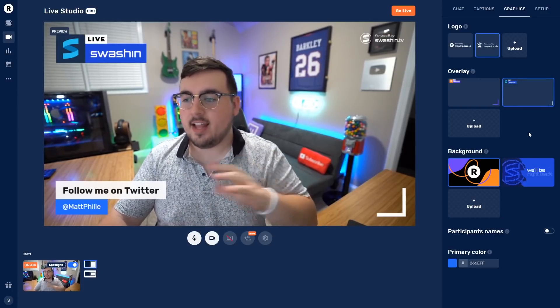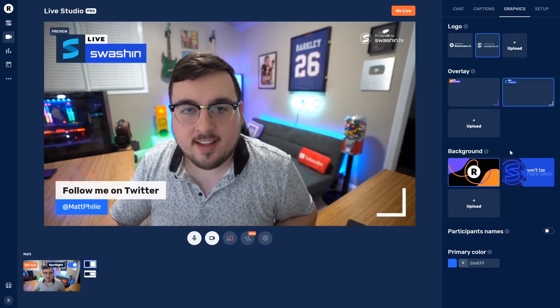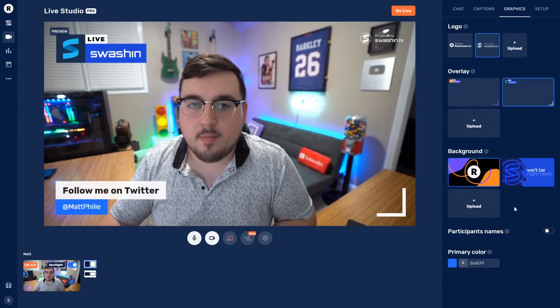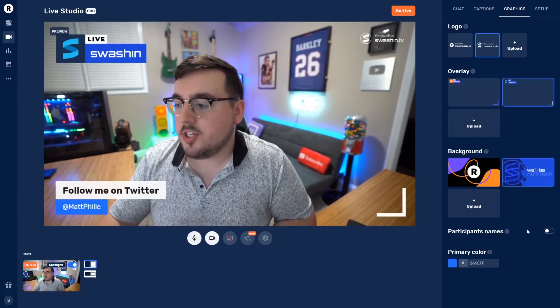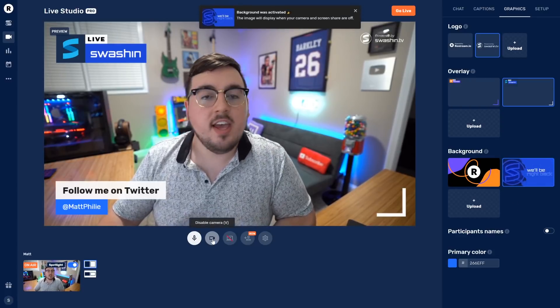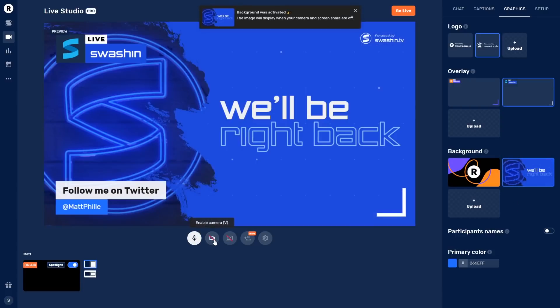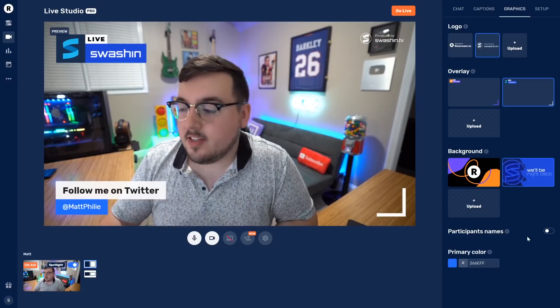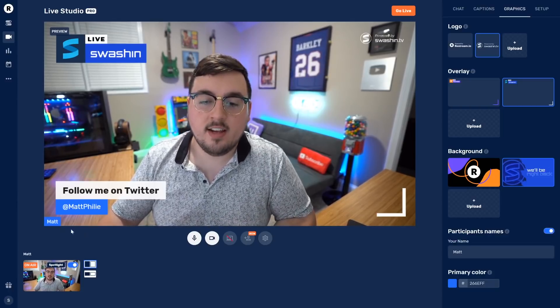For the overlay, I made a custom graphic — look at that, we've got like a whole TV broadcast look going on here, I like it. Earlier when I talked about disabling your camera, I mentioned a background. I'll set one right now, and if I disable my camera — there it is: 'Swashin, we'll be right back.' Just like that, we're back.